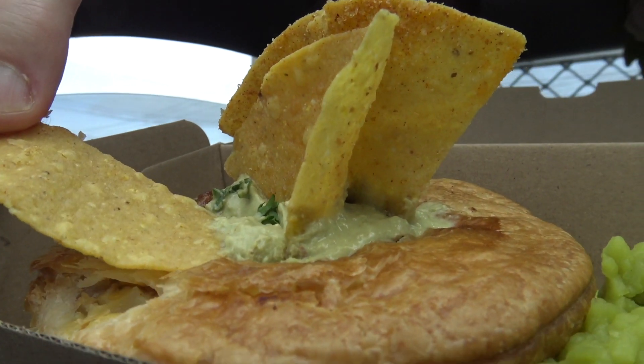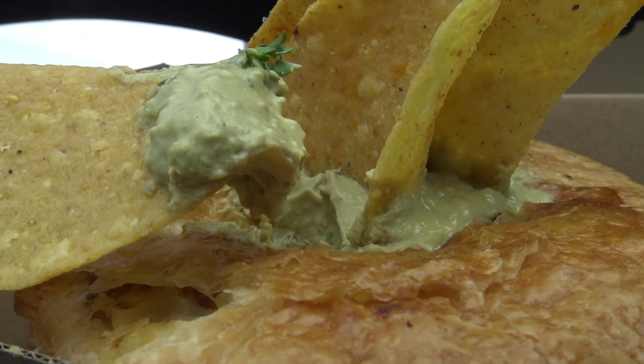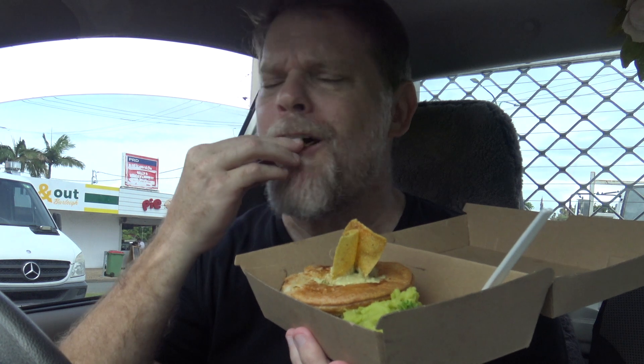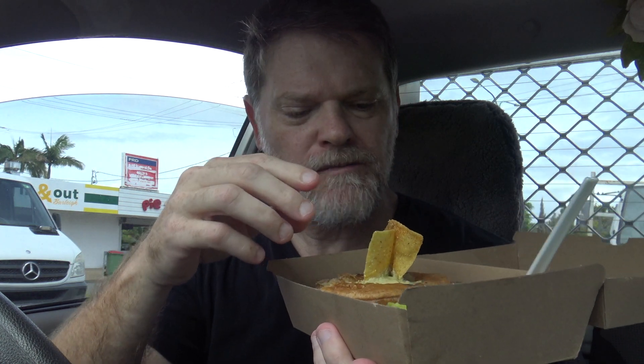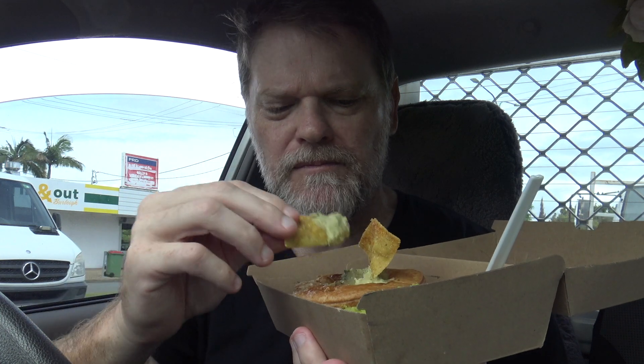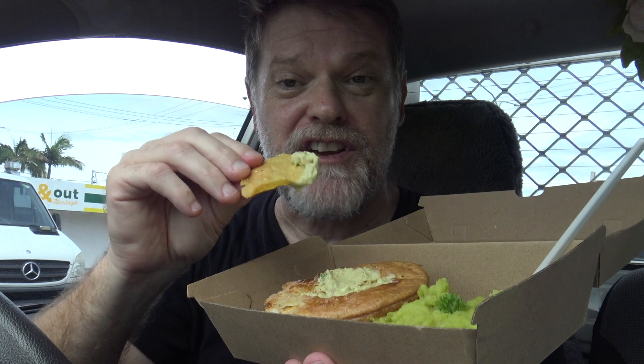Now it's got these Doritos and in the top here it's got a guacamole. Holy guacamole! Oh that's nice. That's like three meals in one. Very easy to eat.